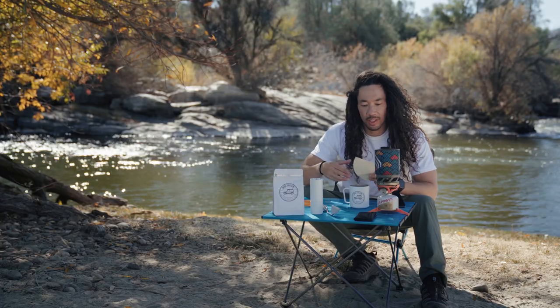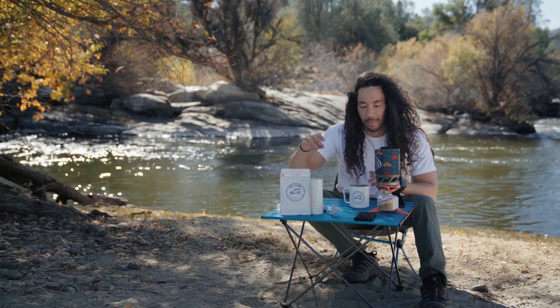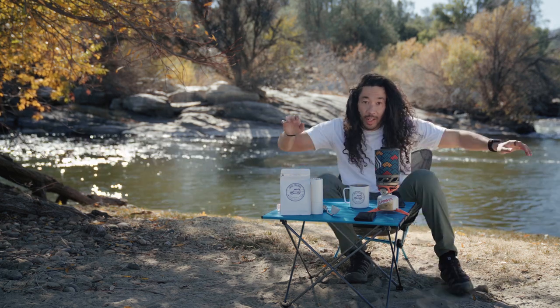First things first, we need to boil some water. That's what we need to do. And I didn't get any water, so I got to go get some water.